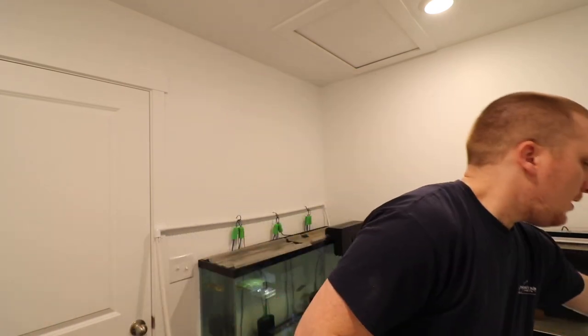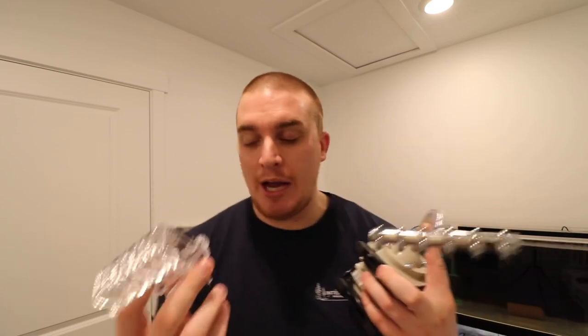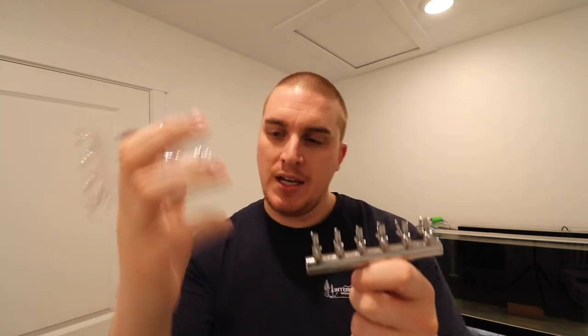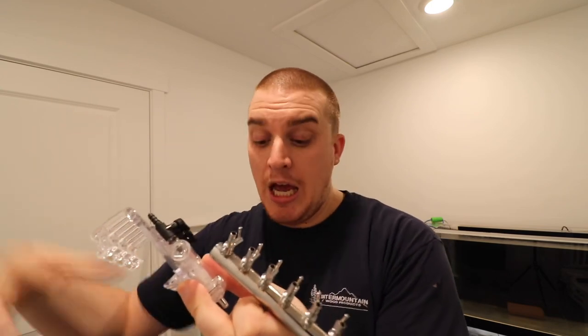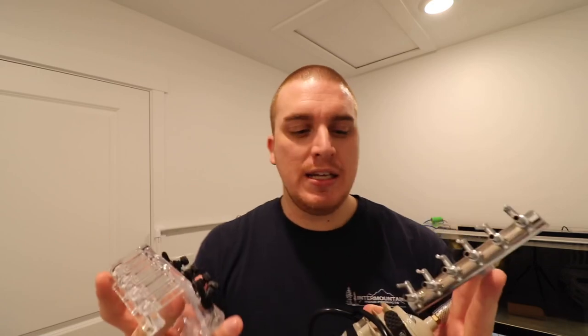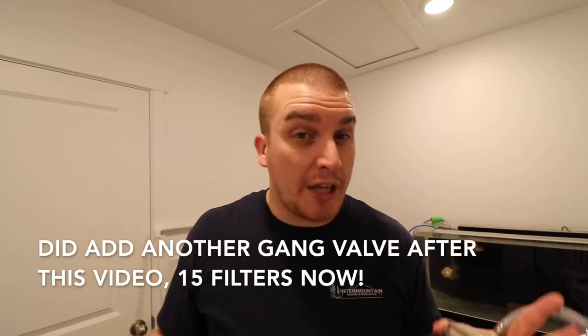These are going to be working in conjunction tonight. I wanted to show you both options — the metal valve versus the plastic valves. What I'm going to be doing is running air tubing from one of the metal valve's outlets to this plastic valve, which then will power four of its ports. There should be enough air coming out of it — I'm going to be able to run nine sponge filters off of this, maybe even more if I wanted to run more gang valves. When we build the new fish room, I'll teach you how to do a full closed-loop system.